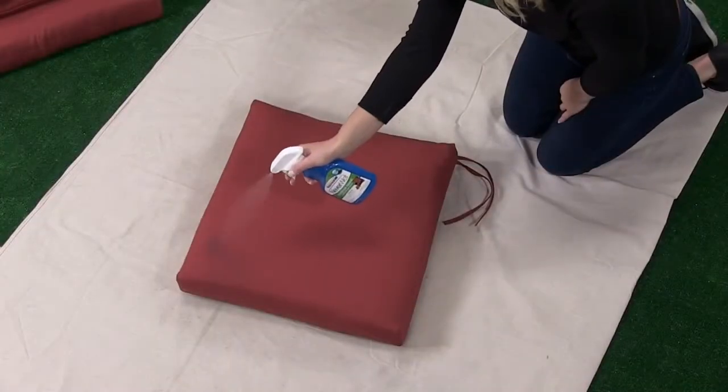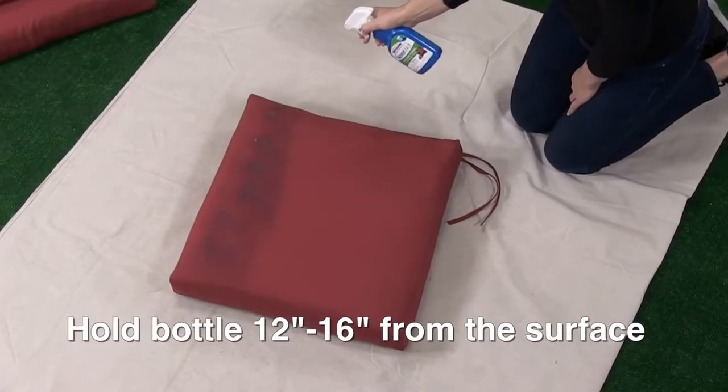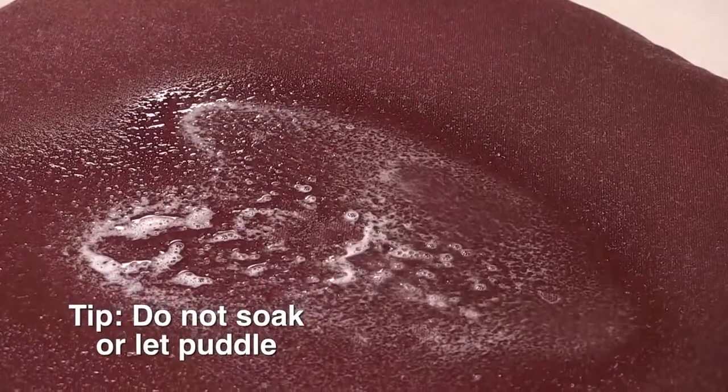Begin spraying your fabric, holding the bottle 12 to 16 inches from the surface and coating the entire area, just until it's wet. Be careful not to soak the material or let the treatment puddle on the fabric. If bubbles start to appear as you spray, don't worry. Take your clean, lint-free rag and lightly dab the bubbles away while the treatment is still wet.